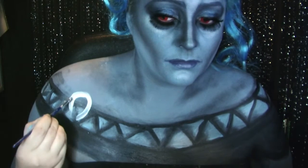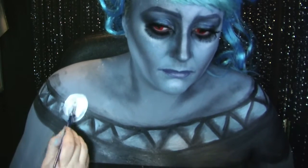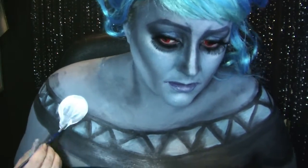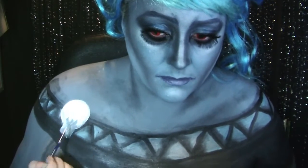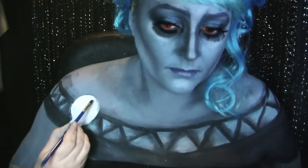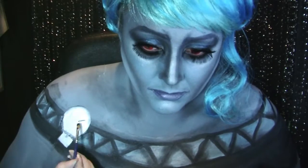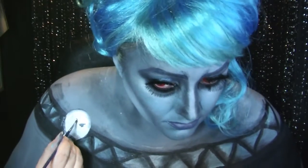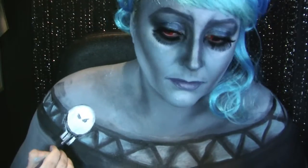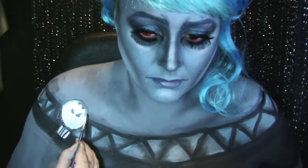Now for the little skull clip that Hades has on his robes. First of all going in with a pure white, which inevitably got mixed in with my other colours so I had to wait a little while between layers so that I could reapply. Just shading around the edges trying to make it stand out — little tiny eyes, and then redefining the shape around the skull area at the bottom before adding in the teeth and a little bit more shading.